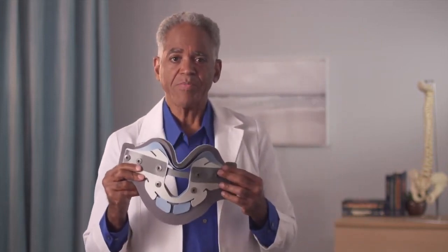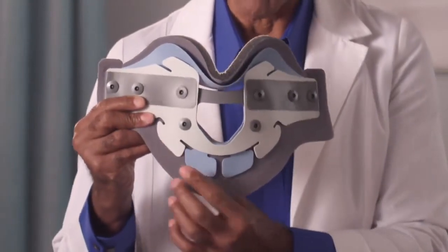Confirm the flexible tabs are below the cutout in the middle of the plate. On the anterior plate, the flexible tabs should be below the tracheal opening.